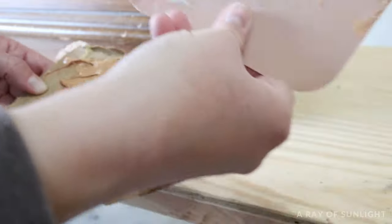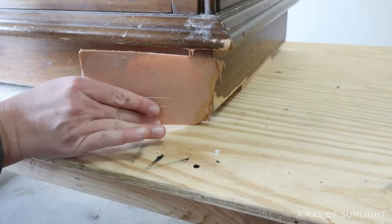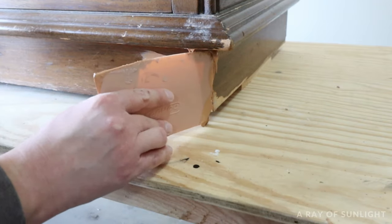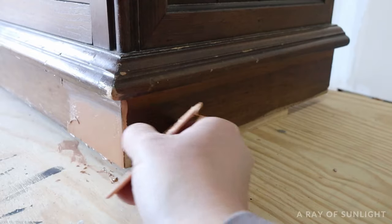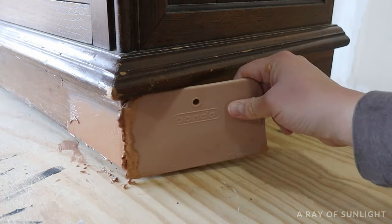Working really quickly, scrape the wood filler over the chipped-off veneer area, leaving a little bit of excess Bondo so you can sand it down smooth and flush with the wood around it. Then let the Bondo dry for a half hour to an hour. When you come back, the Bondo should be hard.